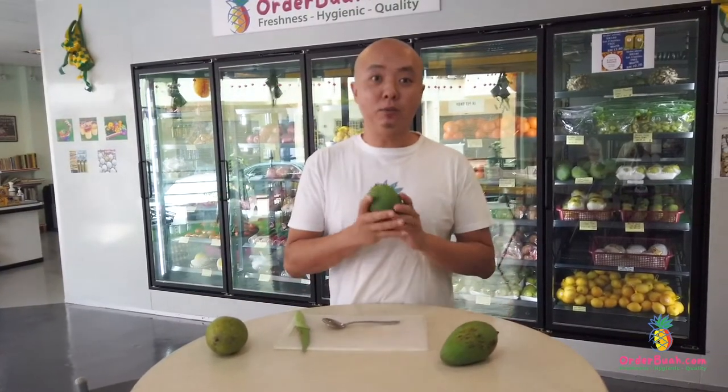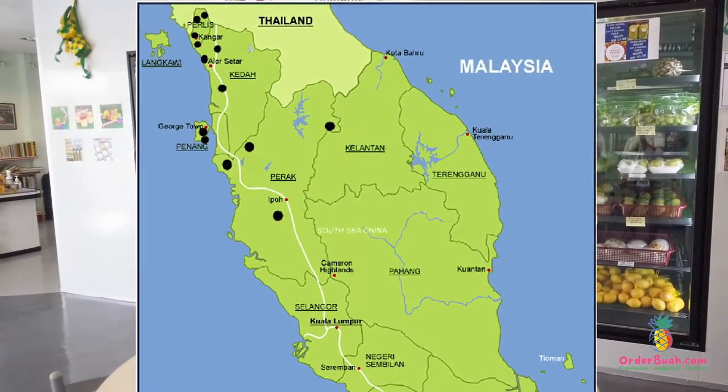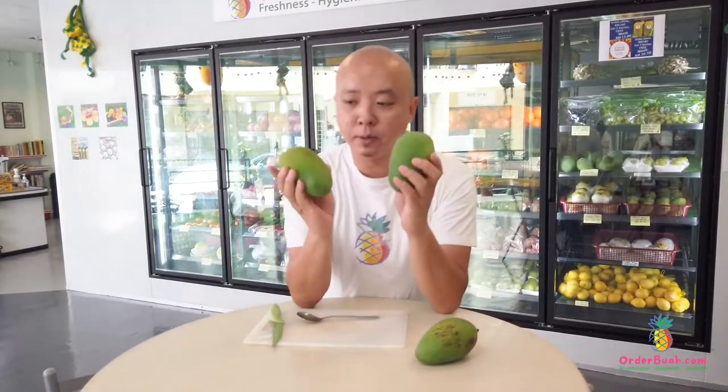Guys, I have with me the Harum Manis Mango all the way from up north Perlis. Harum Manis Mango are very popular among Malaysians right now. Look, this is the Harum Manis Mango.